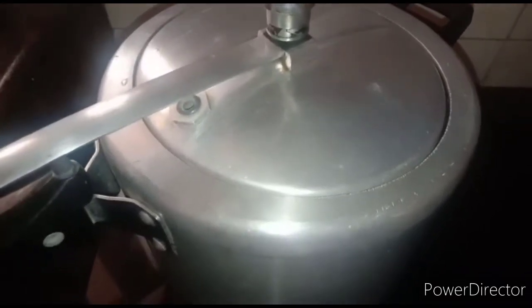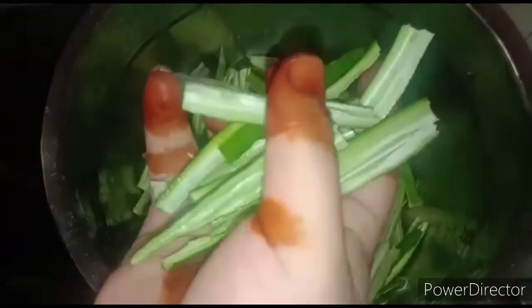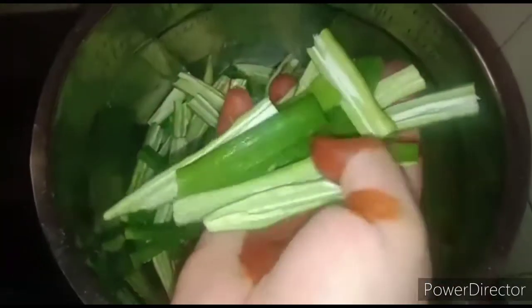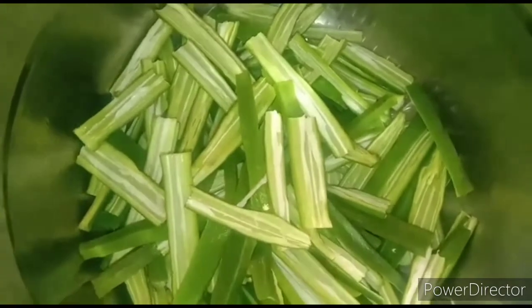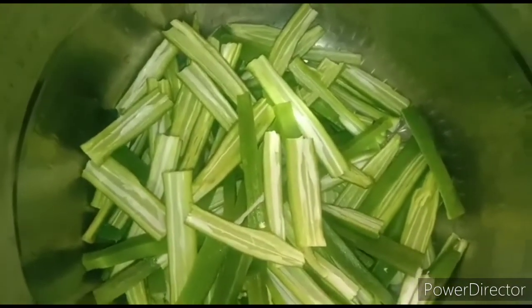In the meantime you can make kurkuri bendi. Take a mixing bowl and cut the bendi. All the seeds should be removed. If the bendi is not tender and soft you should not use it — the top of the bendi should break when you fold it. Take those bendis and chop them. After this, add five teaspoons of besan flour.